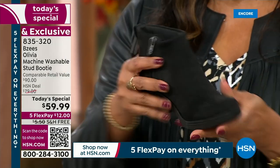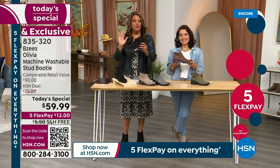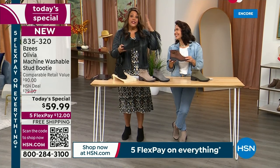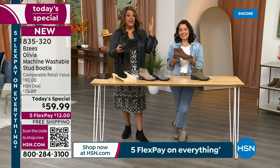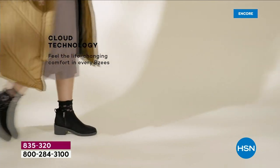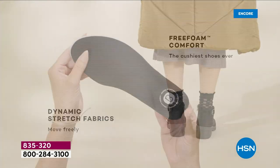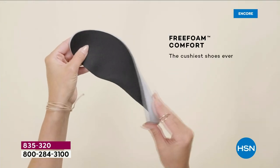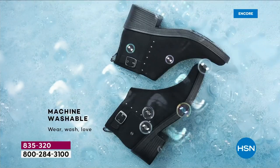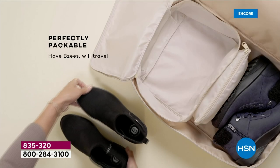If you don't have a machine washable black suede-looking boot — and it looks like suede — you can throw it in the washing machine and line dry it. It's mind-boggling that you can do that. You can wash it on its own or throw it in with the colors. You take them out and let them air dry — and they air dry quickly, because they're not built heavy or clunky.